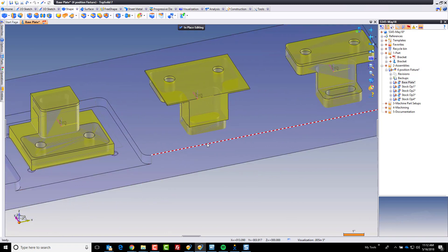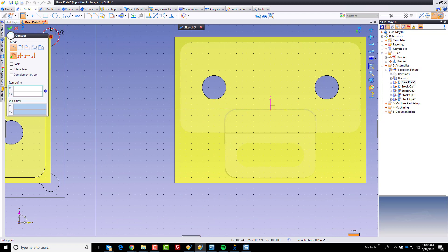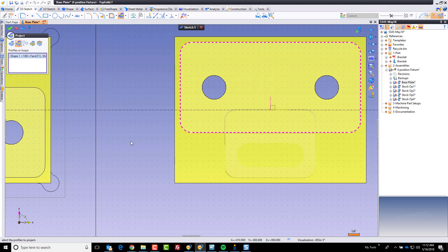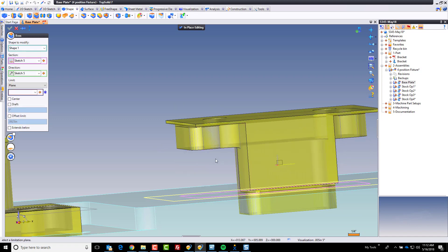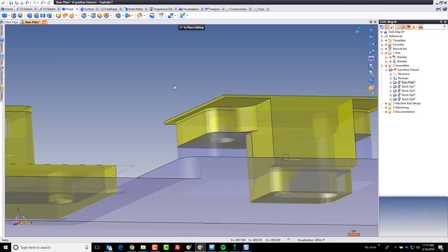Next, we're going to continue down this process — I'm going to cut a pocket and build a boss. Let's start with the boss. I'll go here and make a quick sketch. My boss just needs to be the size of this shape down here, so why not borrow that geometry? I'll go to project and choose that profile. Then we'll go ahead and add this as a boss, terminating up to this plane. By relating objects like this rather than typing values, if a design change happens it pushes through automatically everywhere.